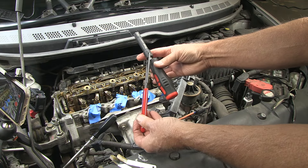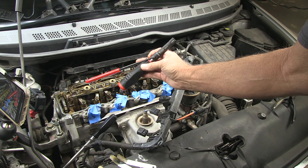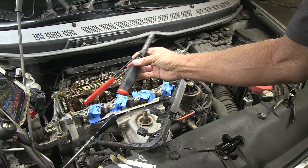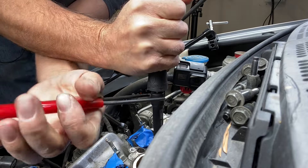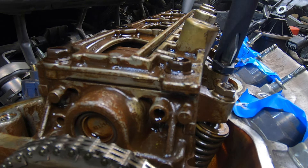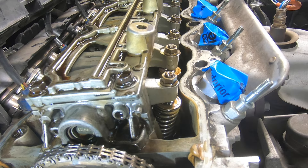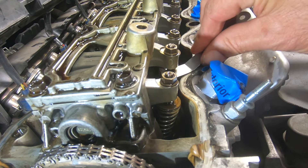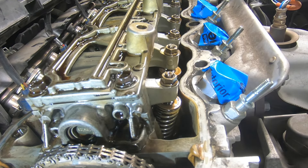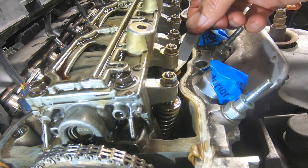This is the tool I'll be using to adjust the valves — I got it off Amazon and it works pretty well. I'll put the link in the description. I'm going to loosen the nut, tighten the screw, and then tighten the nut. Now let's recheck: the 12 thousandths gauge that went in before does not go in now, and the 11 thousandths gauge slides in. Number one exhaust valves look good.